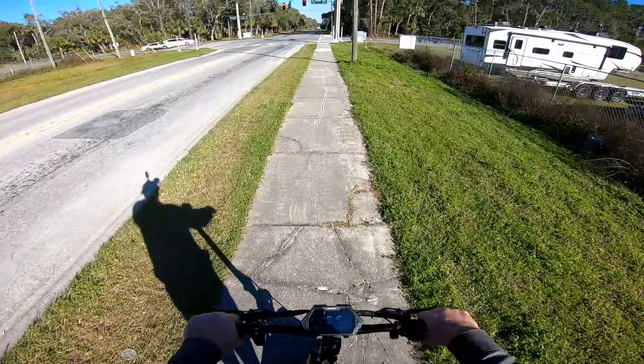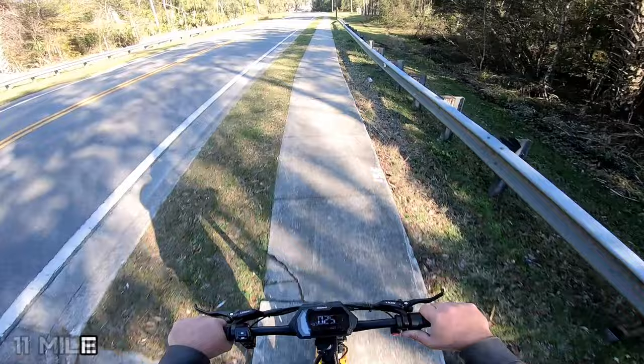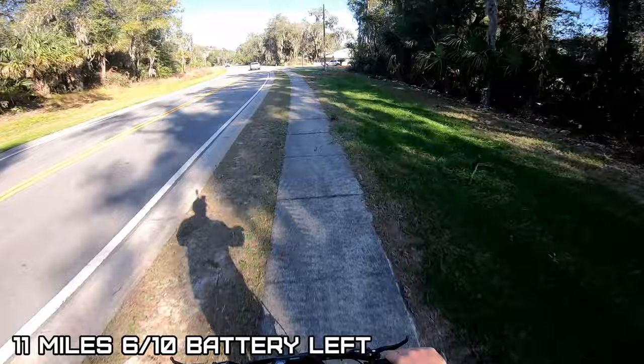Oh, that's beat up. Definitely going to go dual battery to cross here — should probably hit that button. There we go. Eleven miles and only used four out of ten on the battery.